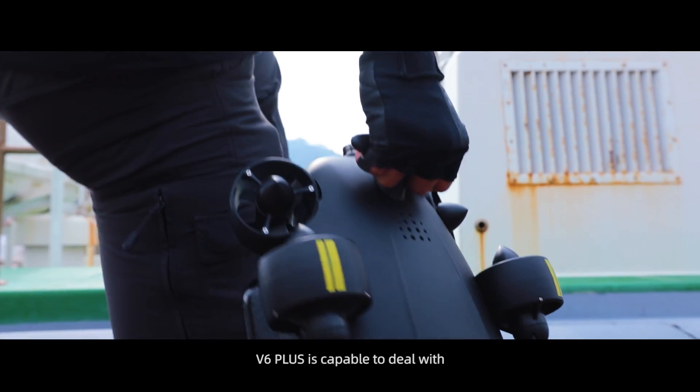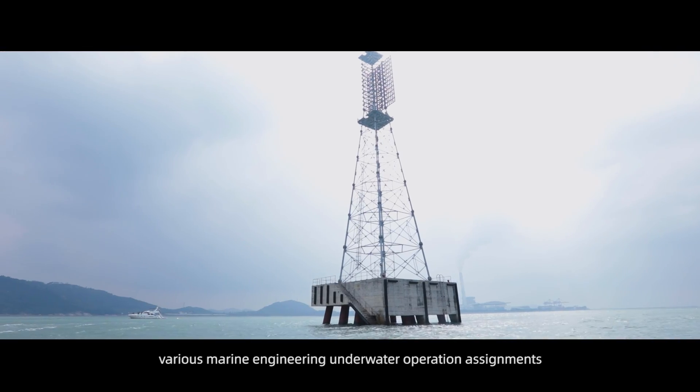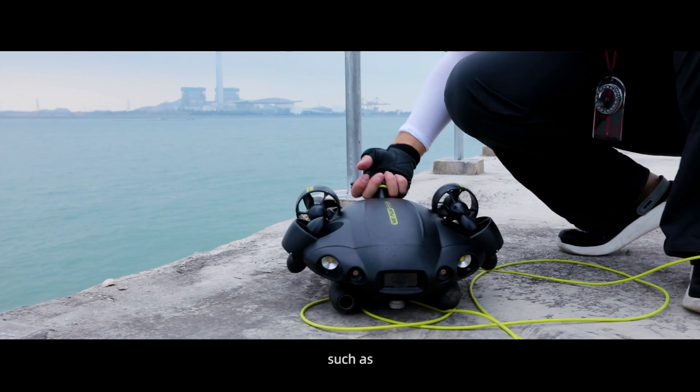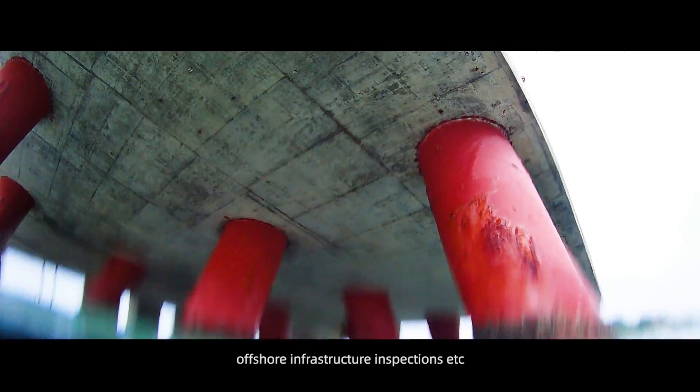The V6 Plus is capable of dealing with various marine engineering and underwater operation assignments, such as ship hull inspections, bridge underwater structure inspections, offshore infrastructure inspections, and more.